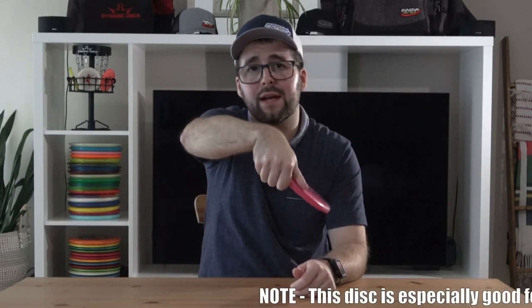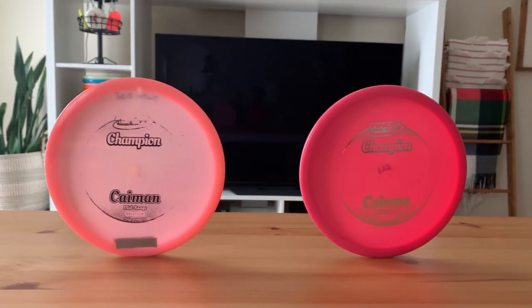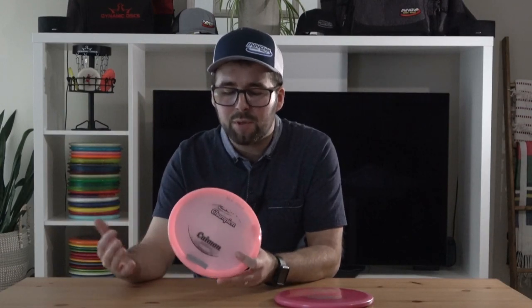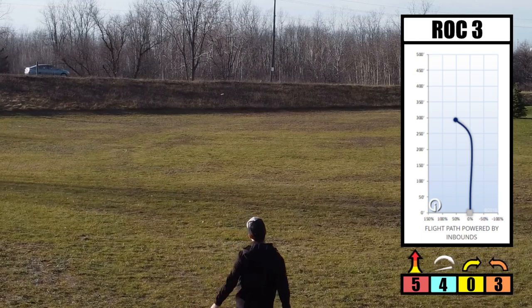It is good for flex shots if you have enough power, but evidently this disc is not gonna be good for things like S-shots. It's not good for hyzer flips either, where you hold it on that hyzer angle, throw it hard, and then it flips up — definitely gonna have trouble with that. So it's really just good for heavy fade backhand and forehand shots. Currently I have two Caymans, both in Champion plastic and both max weight, and both pink, but I really only use this lighter pink one right now. The reason why I don't carry a few of them in my bag is because it's a very specific type disc — if I want something with a little bit less fade and less overstability, I'll just pull out my Roc3 or my Roc X3. So I do have two, but I only use one at a time.